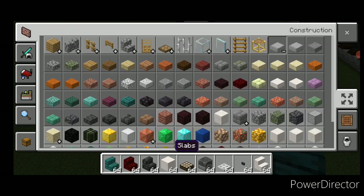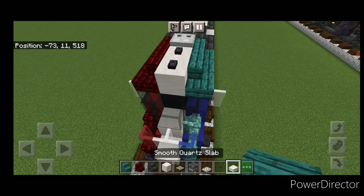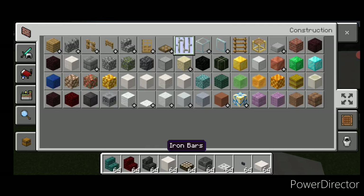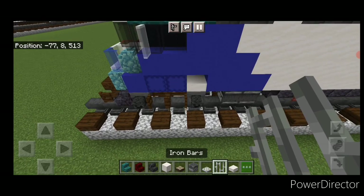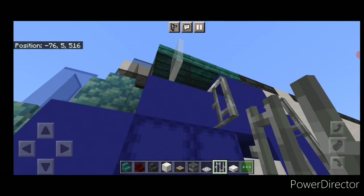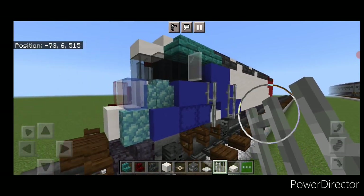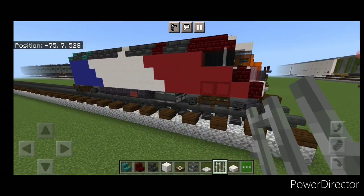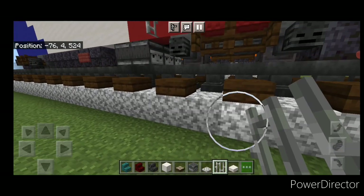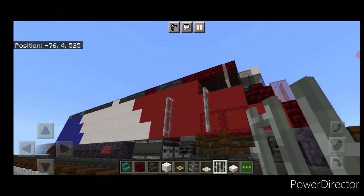On the very front we need to put a smooth quartz slab right here. Then grab iron bars and put two iron bars here and two here, because that's where the door will be. Come over here and put two iron bars here and two iron bars right here.